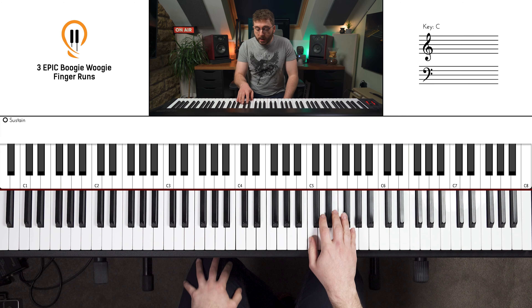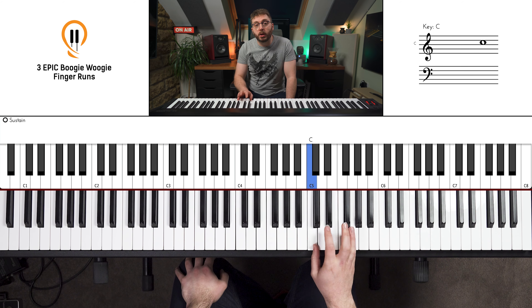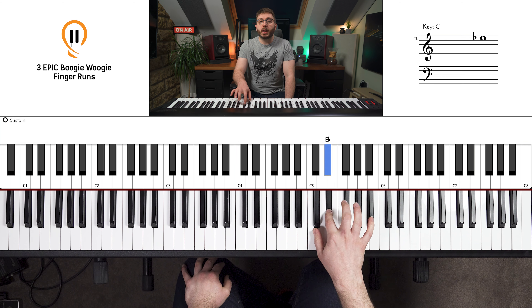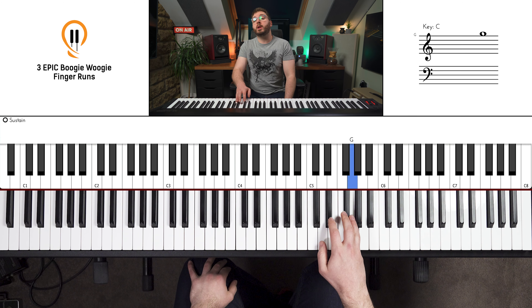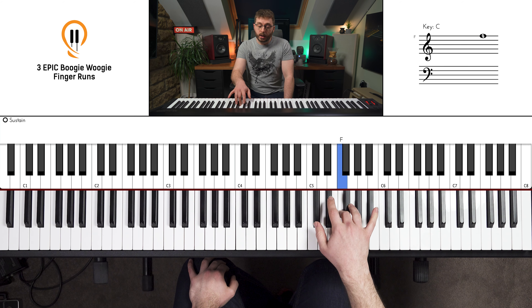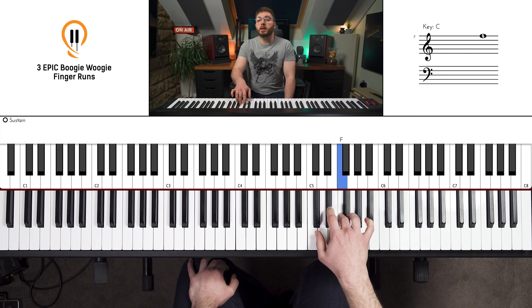Right hand into the C position first, and you want your thumb on the C and your little finger on the G. Just start at the top and get your fingers used to playing all of those notes nice and evenly and smoothly, staying relaxed and just falling from the top down to the bottom. We've got a G, then an F sharp with the fourth finger, F with the third, E flat with the second finger, and thumb onto the C.